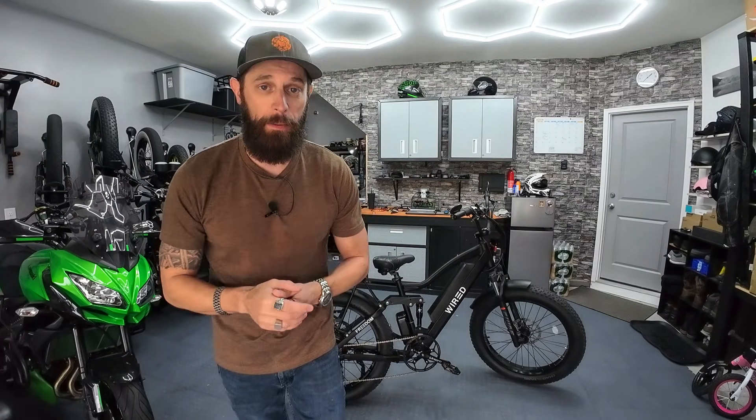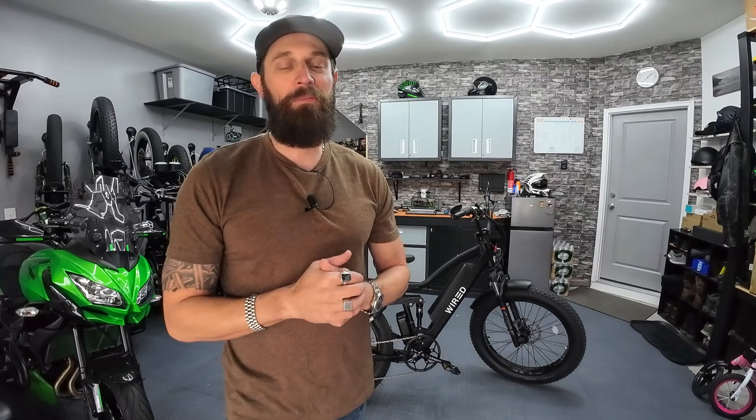It's got 2,000 plus peak watts in the rear motor, 40 amp controller, goes close to 40 miles an hour. Very powerful bike. But what if you wanted to make it just a little bit more powerful? Well, today I'm going to show you how you can do it. And it's free — won't cost you a dime. And it's actually a lot easier to do than you're thinking.